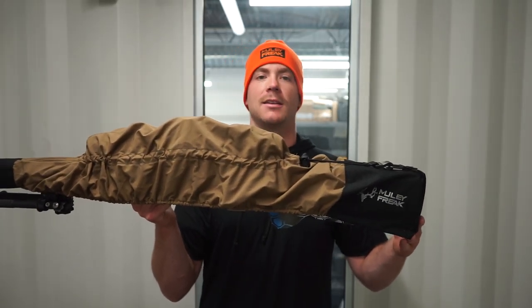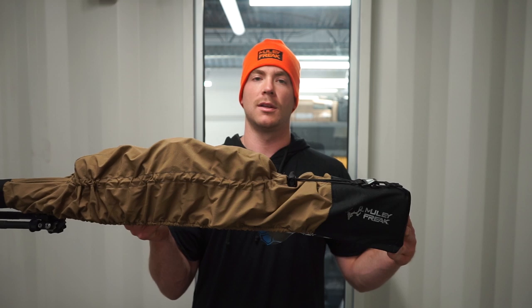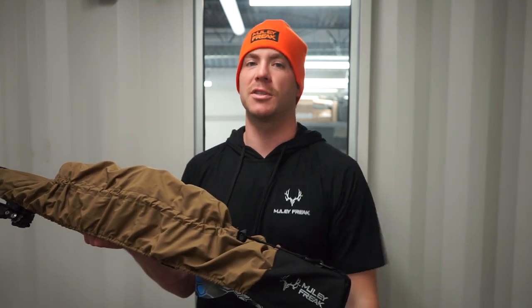Have a fun hunting season, a fun rifle season. Good luck — we hope you get a big buck, big bull. And make sure to subscribe for future videos because they are coming every Tuesday and Friday. Thanks guys.